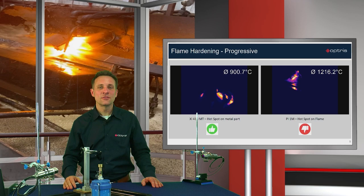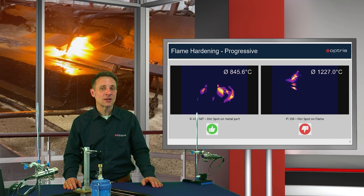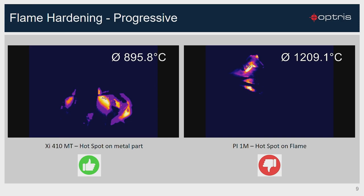Also, at this progressive flame hardening application, the hotspot of the 1 micron camera detects only the flame temperature. With the new XI410MT camera, which works on 3.9 micron, all flames are eliminated and we have a free view on the target temperature with a high quality infrared image.